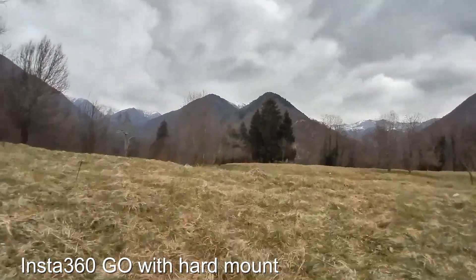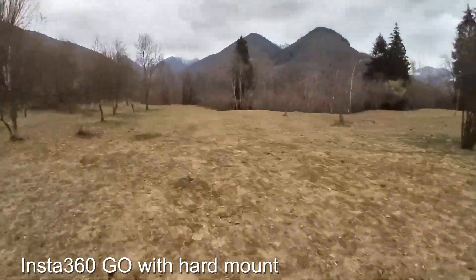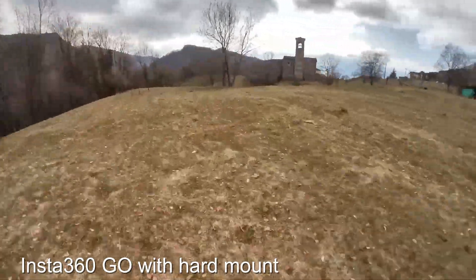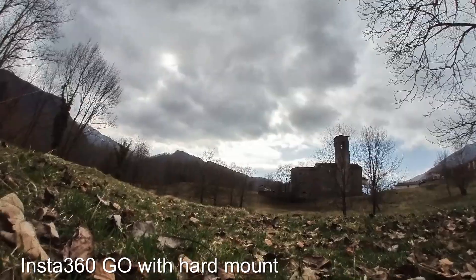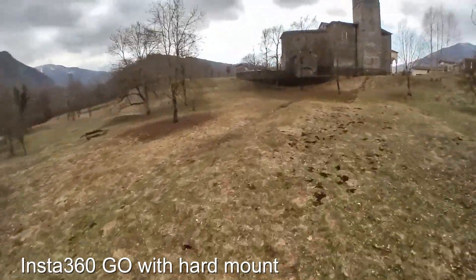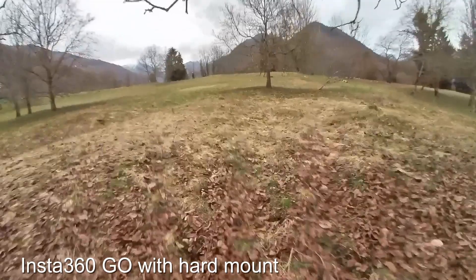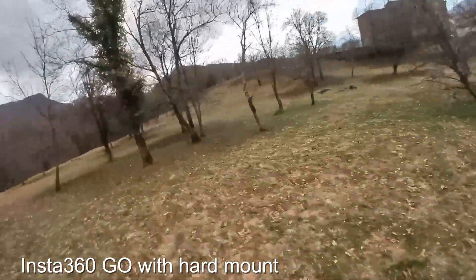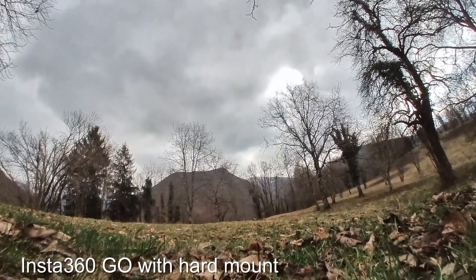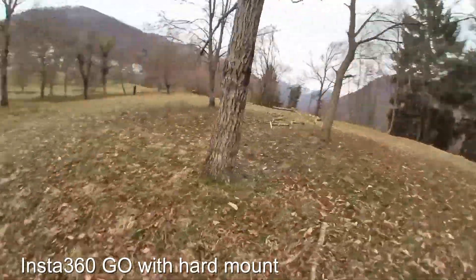And this is the result. Time to take off — motor armed. As you can see, the moment I armed the motors of the drone, the jello appeared in the video footage. This proves that the only reason causing the jello effect is the rotation and spinning of motors and propellers. It is not caused by wind, movements, or any other vibration from the drone moving in the air. The quality from the Insta360 GO is quite good, but a video like this is not usable at all.